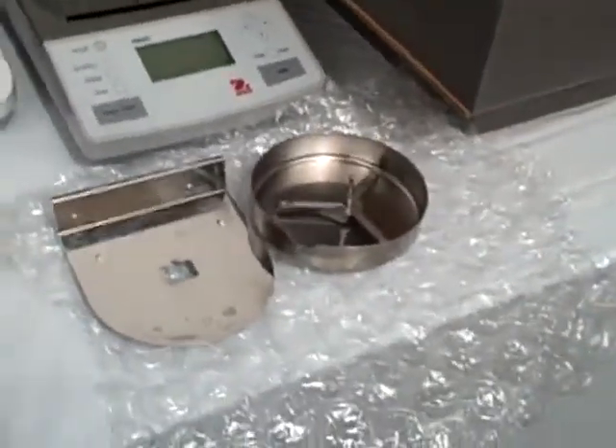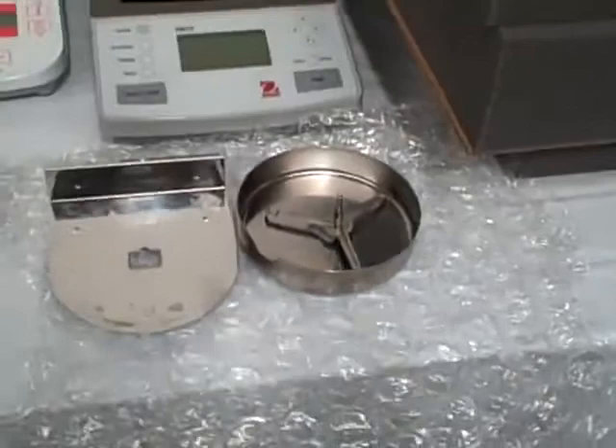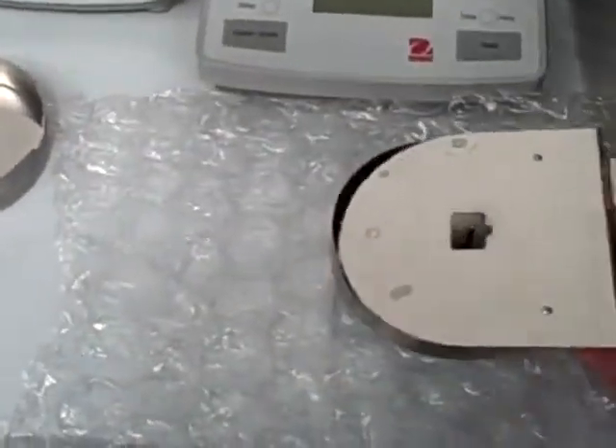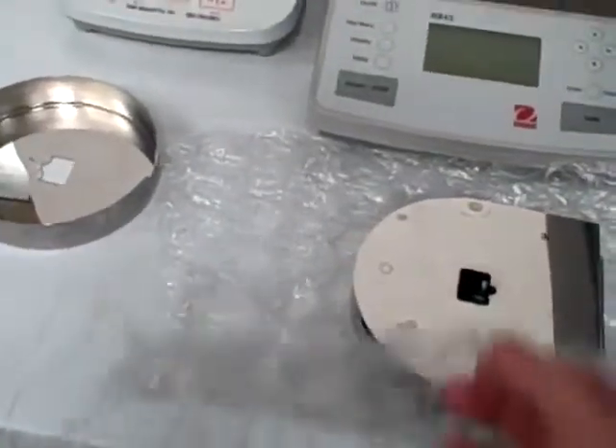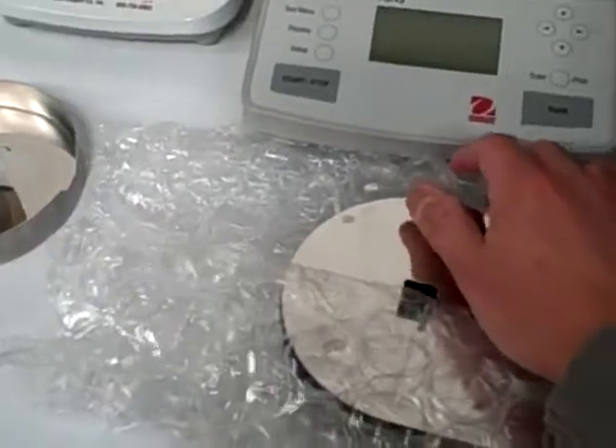Now, you have to take out these metal parts but you have to ship it with the unit. So, what you do to secure them is that you put them together like this and wrap it with a bevel pack and put it in the box.